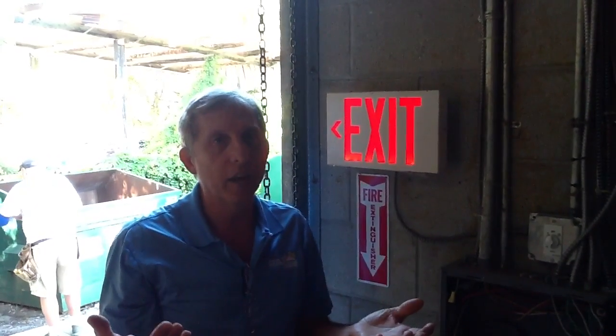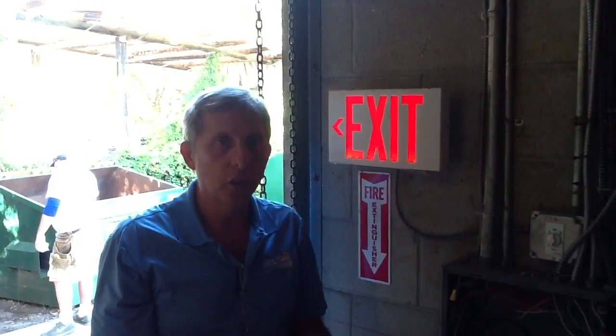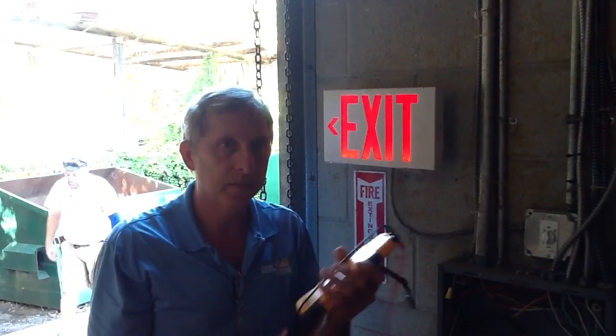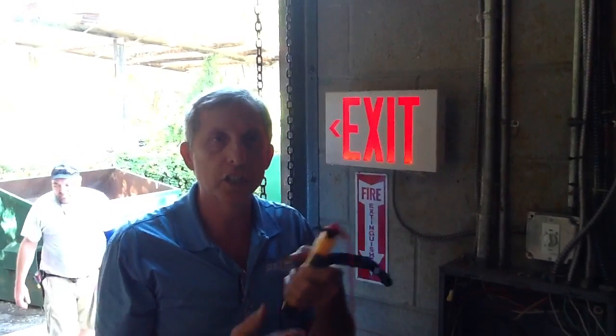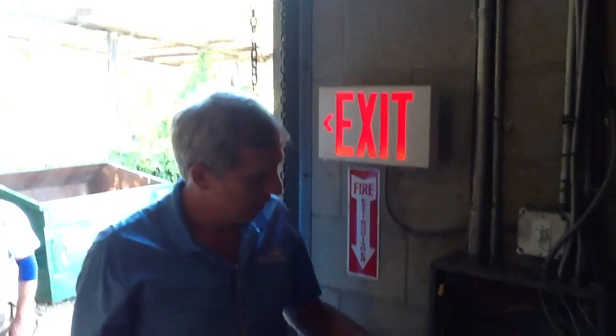If you have any questions on how to measure three-phase voltage, just give us a call at Jones Air Conditioning, 239-596-5855, or go to jonesairconditioning.com. If you like this, please share, please subscribe, and please comment. Thank you.